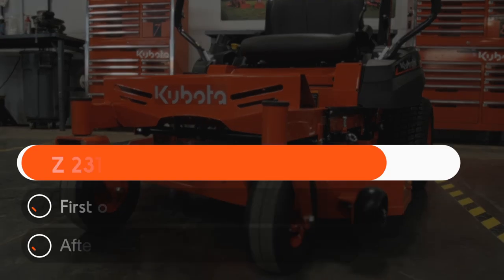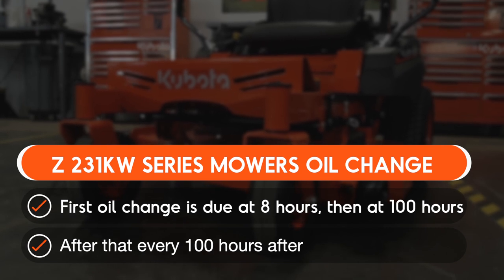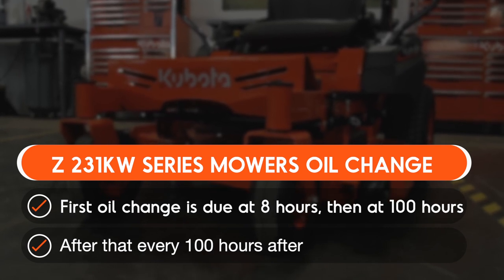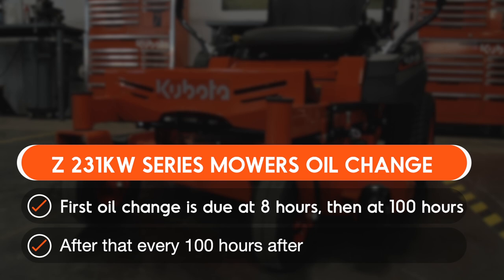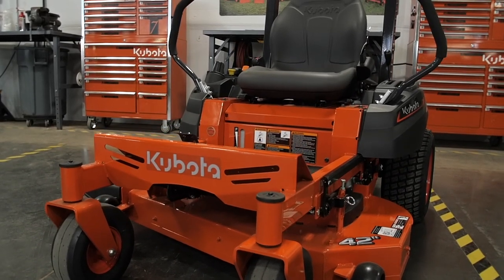On the Z231KW series mower, the first oil change is due at eight hours for break-in purposes. After that, it should be done every 100 hours. Be sure to consult the operator's manual for all of the maintenance intervals.